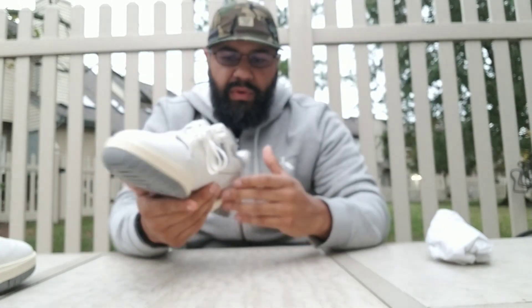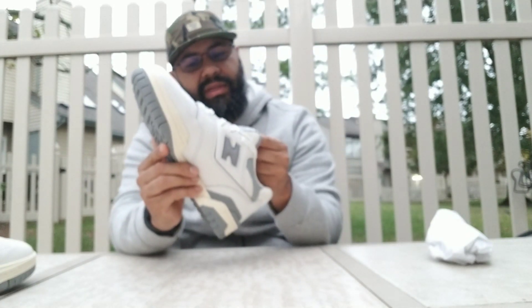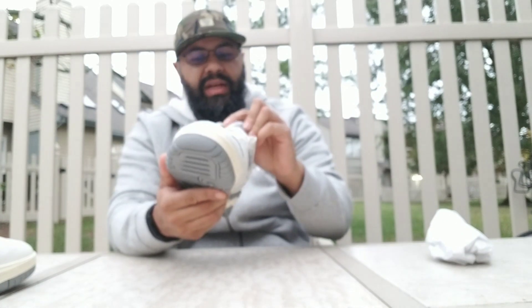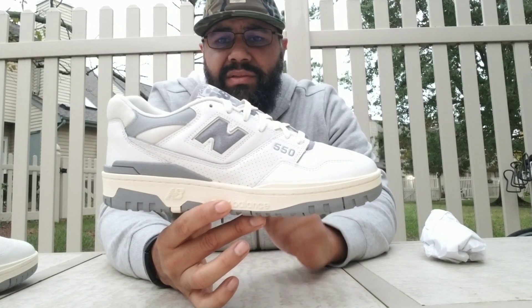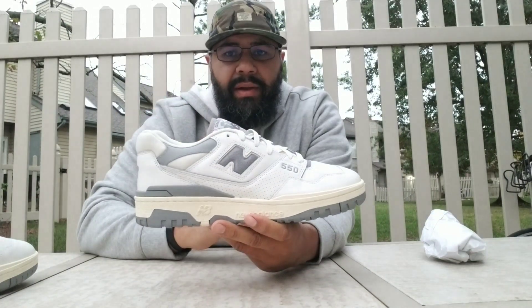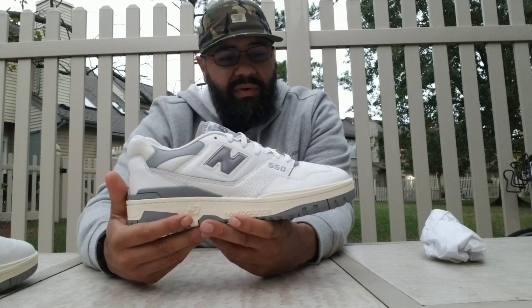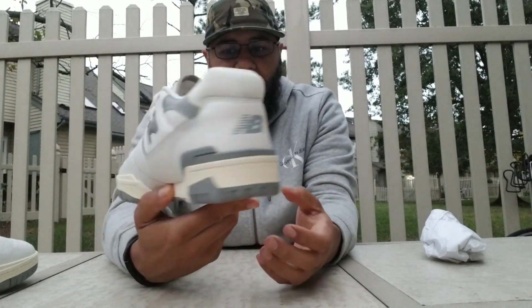I am very satisfied overall with the sneaker. I will give it a 10 out of 10 — I don't normally grade sneakers, but this one I will. I love this sneaker. I did not go for any of the other colorways. I only entered the raffle once, and it was for this one — that was it. This is all I needed. Hopefully whoever wanted a pair was able to get one.